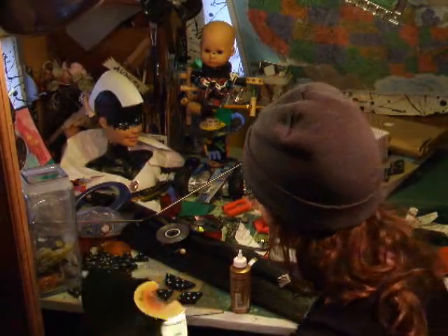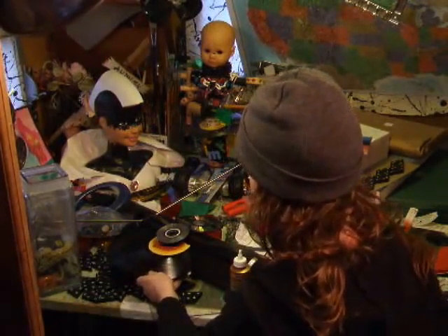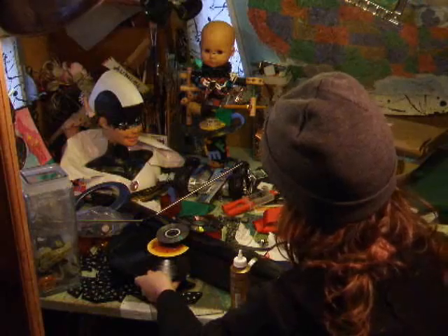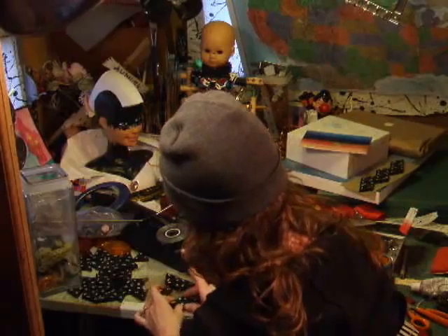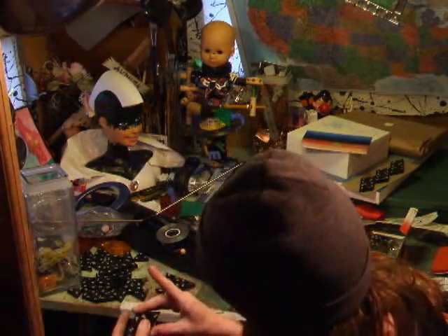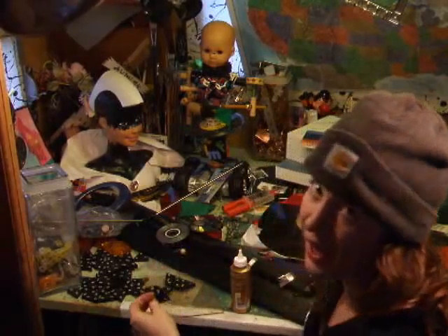This is going to be part of the eye. I put some supports on there to hold it up, or else it's just going to fall over. Half this record will be his eye. All these little numbers I put into the order they needed to go and I'm gluing them together to add them onto the face.